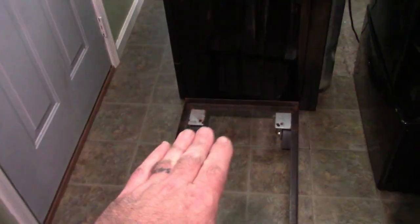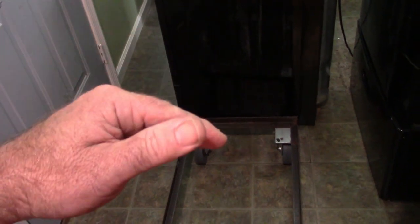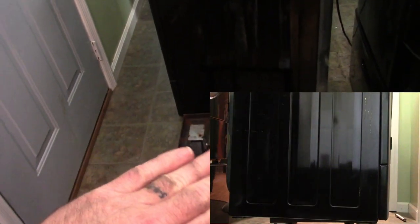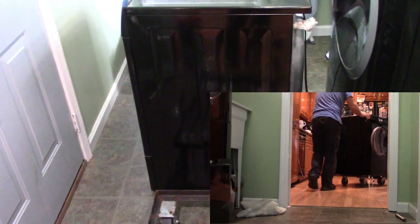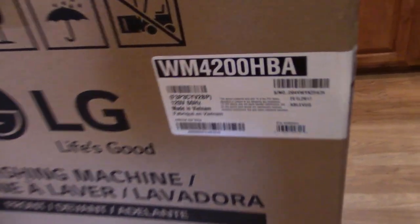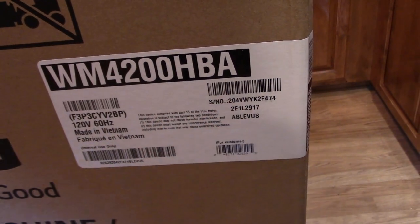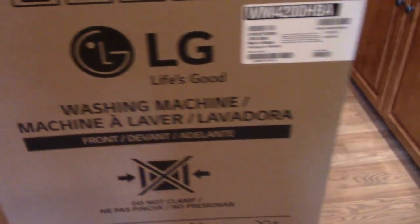We used a step stool — pushed it off the platform, got the edge on the step stool, leaned it back, slid the platform out, and lowered it back down. I plan to put it on a dolly I made so I can roll it all the way out of the house. The new washing machine we're putting in is an LG, part number WM4200HBA. Let's unbox it and take a look.